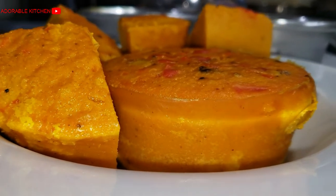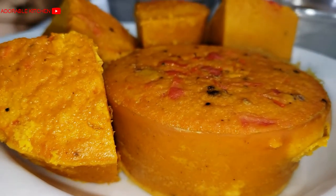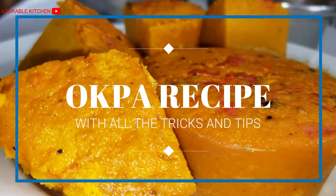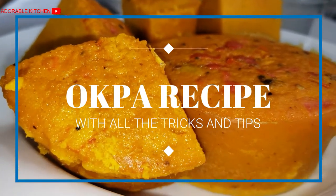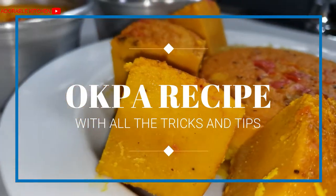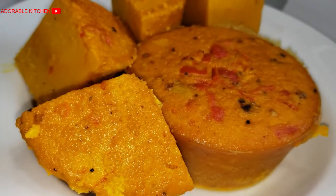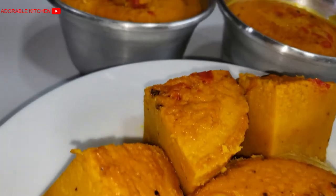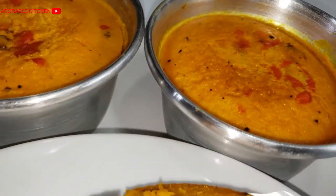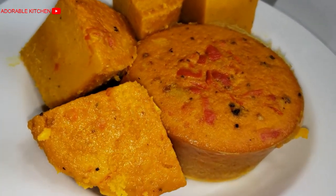Hello guys, welcome back to Adorable Kitchen. My name is Adora, I live in Chicago, Illinois. I'm going to share with you this perfect Okpa recipe — Okpa Kunkum, Okpa Cup, Okpa Ninth Mile, Okpa Enugu State, Okpa Oji River. So guys, if you're interested, please get your Coke and your Pepsi because at the end of this video you're going to join me, you're going to taste this Okpa and see if it makes sense. I also share all the tips and tricks on making a perfect Okpa, so stay tuned and continue watching.